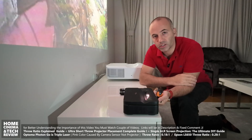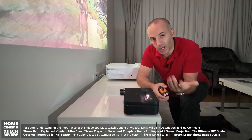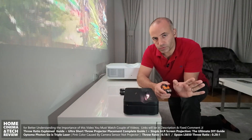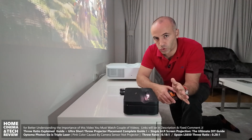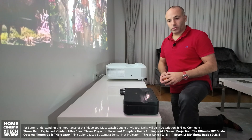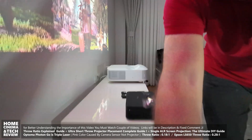There will be a guide linked in the video description explaining how throw ratio is calculated. I also made an earlier video on the channel that goes into even more detail — once you understand that, you can confidently choose whichever ultra short throw projector you want to buy.